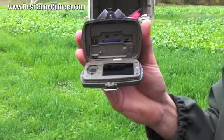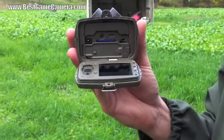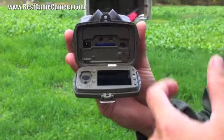You have your SD card and your off, on, and test mode switch. So we will switch this to the test mode.